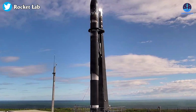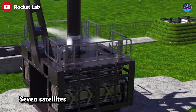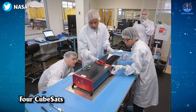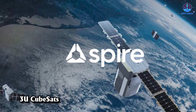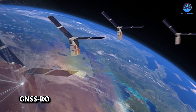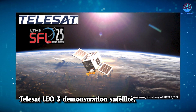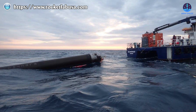Rocket Lab just announced its next launch, which will attempt its first stage recovery. The company is expected to launch seven satellites from Launch Complex 1 on the Mahia Peninsula in New Zealand. This will be its 39th overall mission and seventh of the year. The mission, named 'Baby Come Back,' will launch no earlier than July 14th. NASA will fly four CubeSats dubbed the Starling mission to test technologies for future multi-spacecraft missions. Spire has two 3U CubeSats with GNSS-RO payloads to replenish its constellation, and the final payload is the Telesat LEO-3 demonstration satellite.